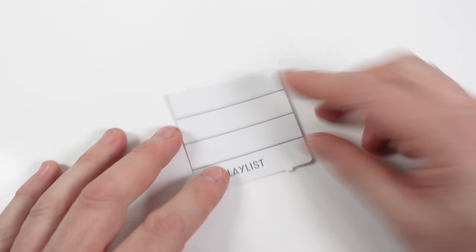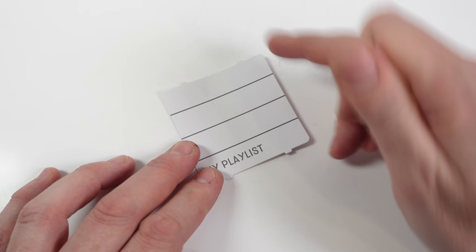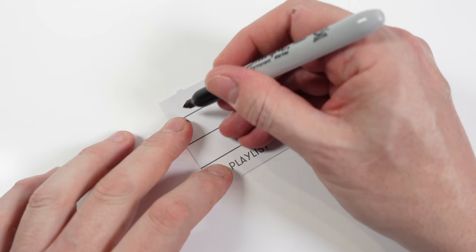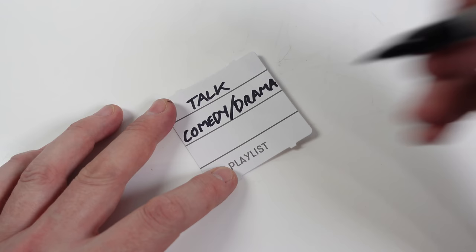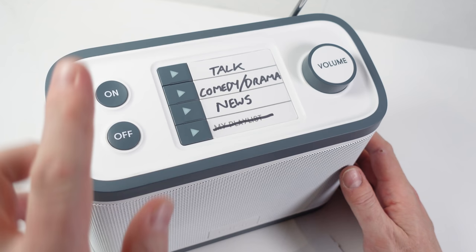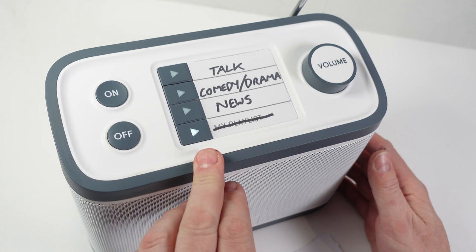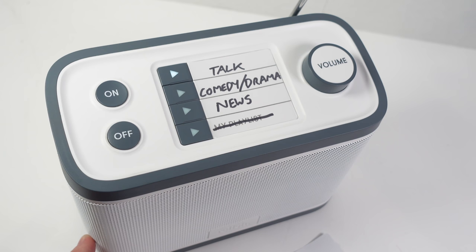Now it's time to write out the card to describe what the presets are. I've got Radio 4, Radio 4 Extra, and Times Radio, but those aren't really descriptive enough. I'll simplify it: Radio 4 becomes 'Talk,' Radio 4 Extra becomes 'Comedy and Drama,' and Times Radio becomes 'News.' I'm crossing out the bottom button so it means nothing — just the top three buttons will be used. Let's have a look at this in action. To turn it on, press On — it makes a chime sound.